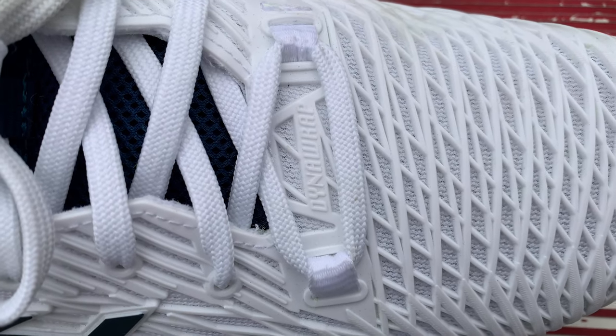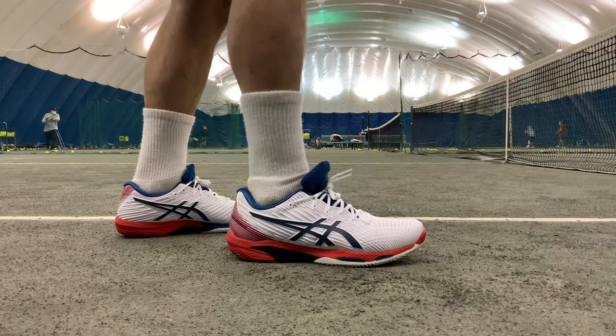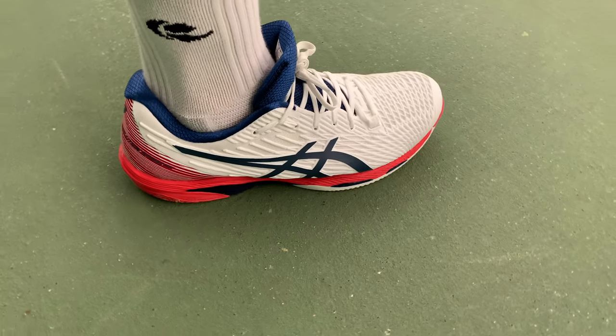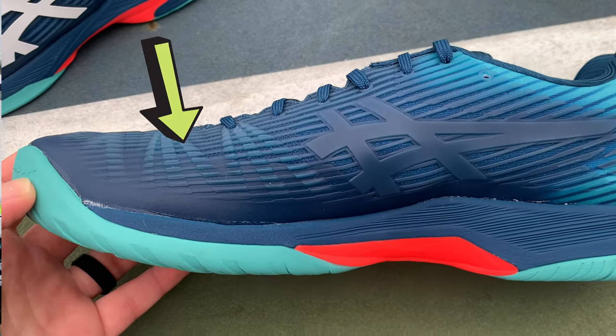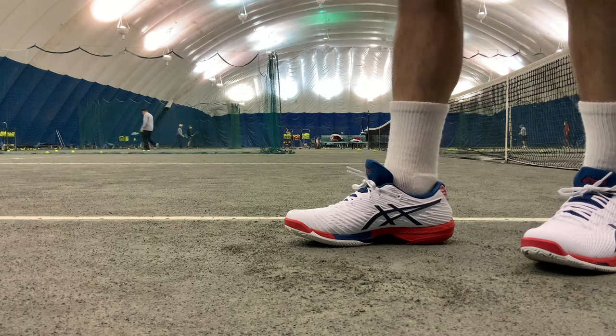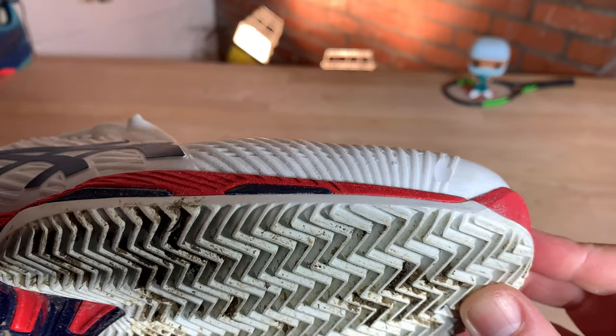Speaking of the shoelace line, they do have DynaWrap technology in the forefoot, similar to the Gel Resolution 8. It's just in the forefoot, and when I was tying the shoe I really didn't notice much from it, so that could be a bit of a gimmick. However, overall I felt so much more secure, and the uppers never started to click or bend or snap like the original Solution Speeds — where every time I bent my big toe it was kind of snapping around the big toe joint, which was super annoying. On the FF2 I never got any of that.